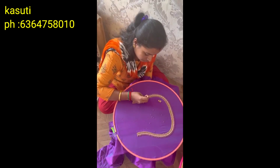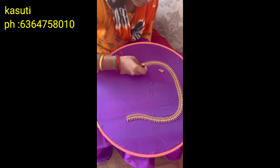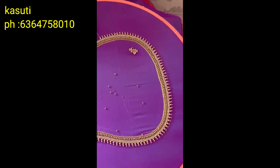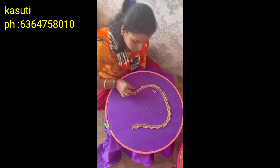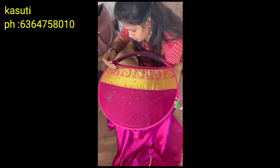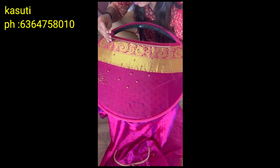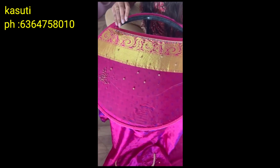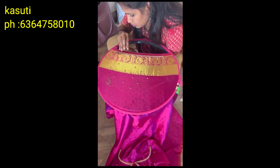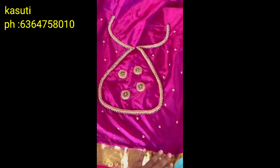Here we have Zari Threadwork, Silk Threadwork, Hanging Work, Hand Embroidery Work, Zardosi Work, Mirror Work, Cut Work, and 3D Patchwork. This 3D Patchwork is a mirror work that I didn't have back 6 or 8 months ago. This is how advanced you can become in 45 days — including net work, latkan making, and blouse making.